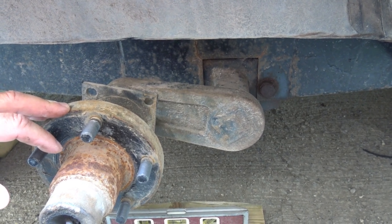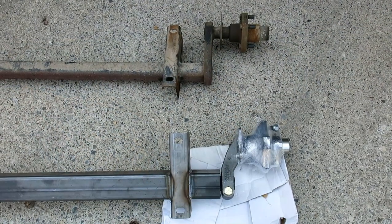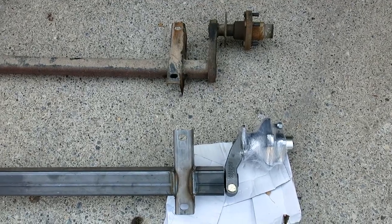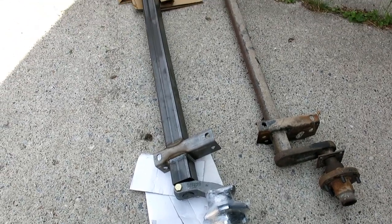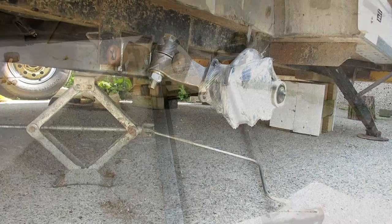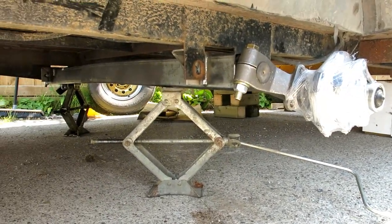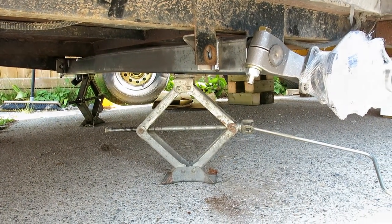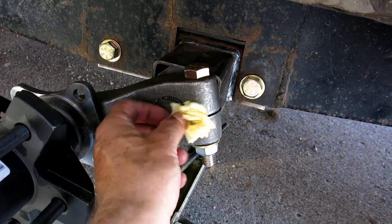I've got an axle on order and here are the two axles side-by-side - as you can see the new 3,500 pound axle is far more robust than the original. Measuring the old axle dimensions is critical, especially if you order remotely - if you're wrong you may have an expensive lawn ornament. Once it was all adjusted I christened my axle Rose.